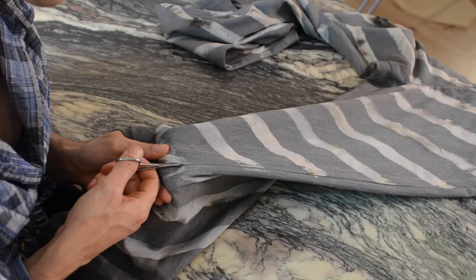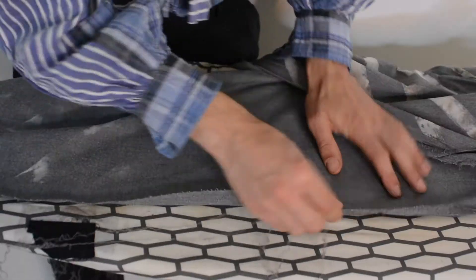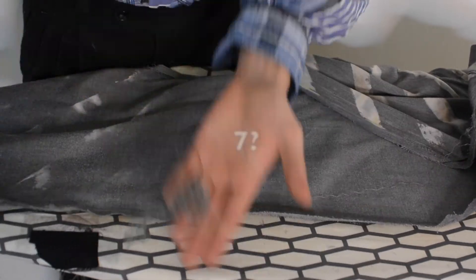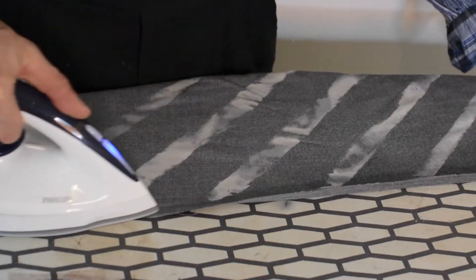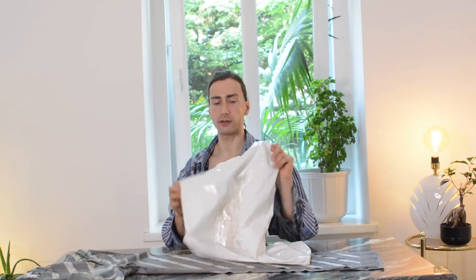Here you see me at the ironing board getting all the threads out and guesstimating how many meters are in one overlocked side seam. There was absolutely no point in doing that — but yeah, it's a lot.